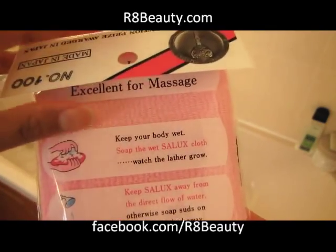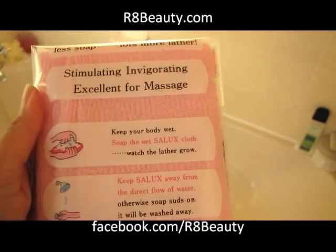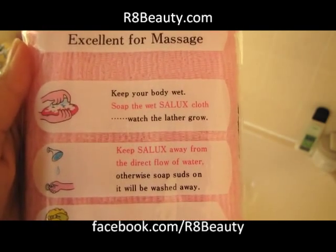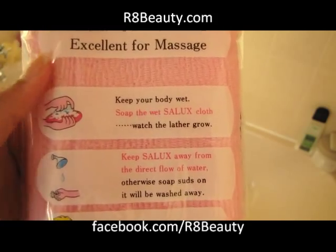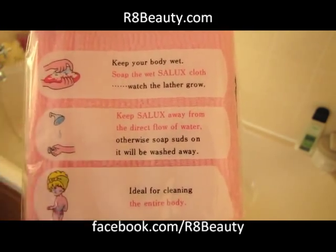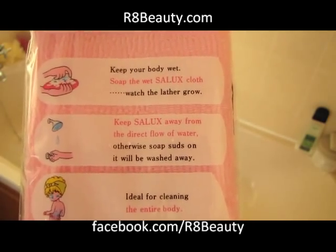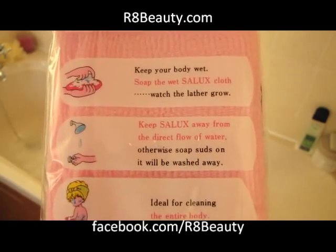I just want to read you the instructions on the back of this little cloth. It says that it's a stimulating, invigorating and excellent for massage cloth. It says keep your body wet and soap the wet Salux cloth and wash. And then it says basically keep the cloth away from the water — so you might want to step away from the shower or turn it off — and then rub yourself with the cloth.